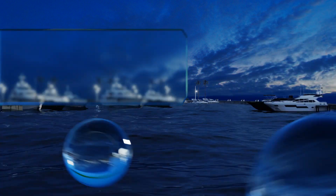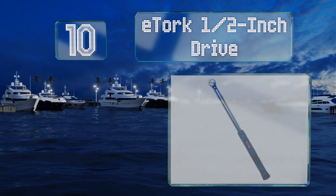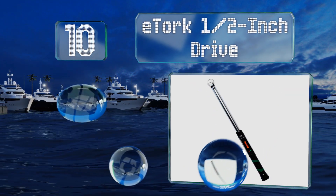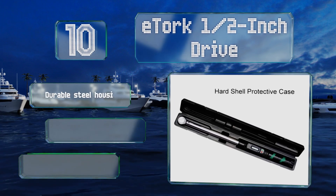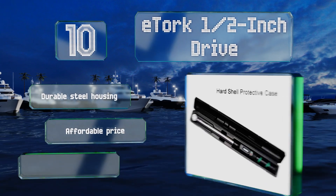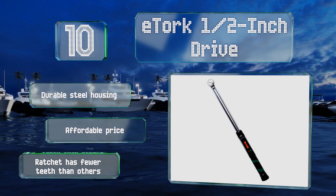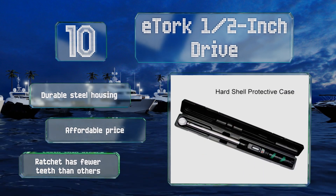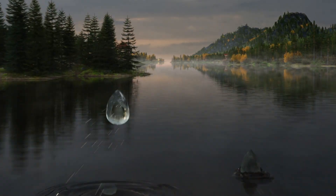Starting off our list at number 10, those who prefer a traditional design but want the accuracy of digital should consider the E-Torque half-inch drive. Like conventional models, it has a locking knob and a twisting handle to set the torque, and it makes a clicking noise once that value has been reached. It comes in a durable steel housing at an affordable price; however, the ratchet has fewer teeth than others.